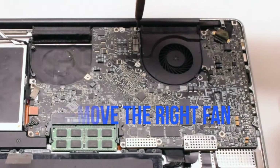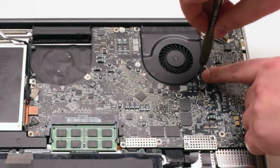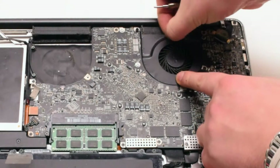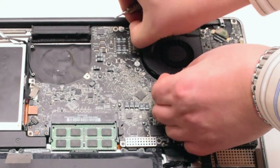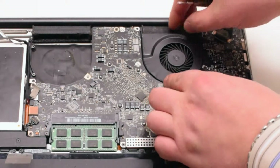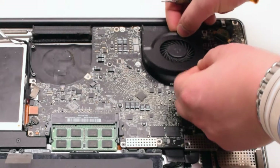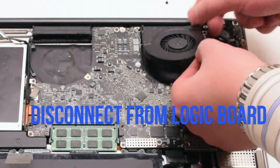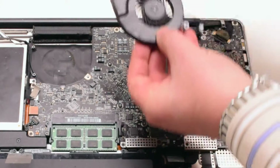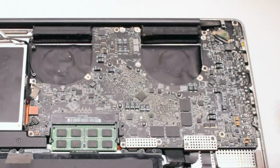Remove the right fan. It is also connected with three Phillips head screws. This particular fan didn't want to come out, so we went ahead and disconnected each Phillips head screw and put it aside. Then we disconnected the fan and lifted it up. We put the screws back into the respective holes after removing the fan — this makes it easier to track all the screws.